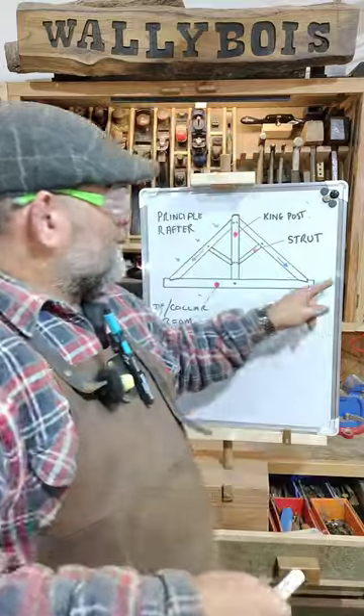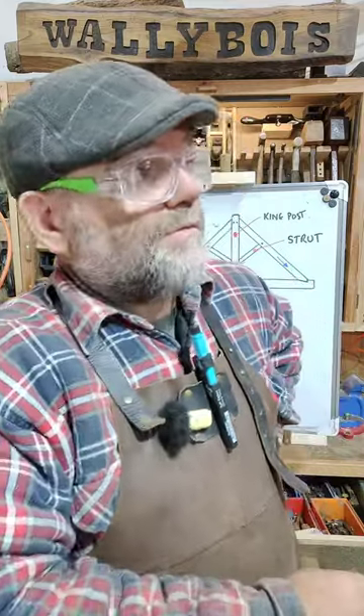All too often I've seen them cut out their flipping collar beams on the roof trusses that they do. Because they want to convert their loft space into an attic space where they can sleep in — or maybe it'll be a lounge, I don't know — with a door or a window, maybe. Well, they decide they don't want to bang their head on the collar beam.